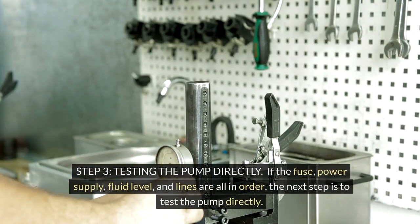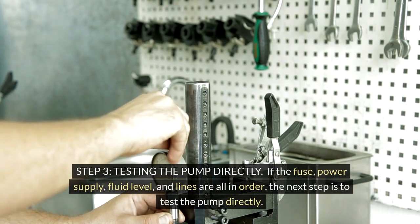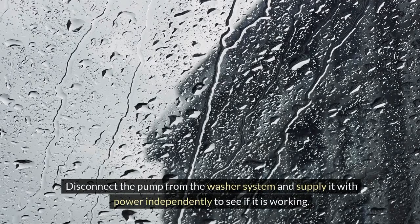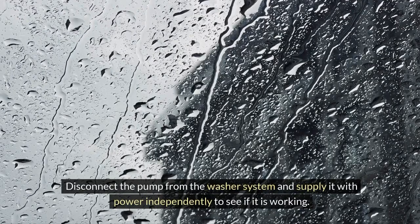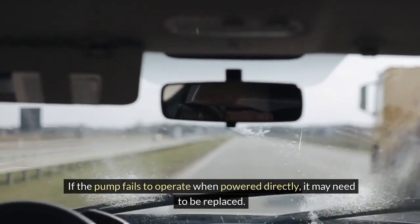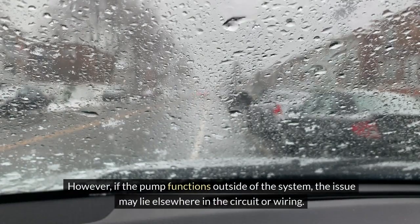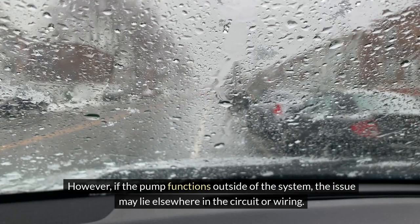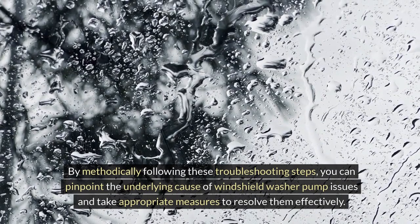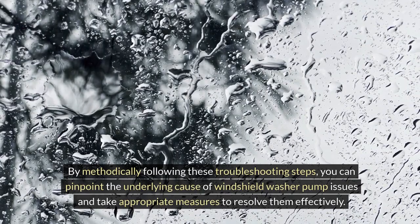Step 3 — Testing the pump directly: if the fuse, power supply, fluid level, and lines are all in order, the next step is to test the pump directly. Disconnect the pump from the washer system and supply it with power independently to see if it is working. If the pump fails to operate when powered directly, it may need to be replaced. However, if the pump functions outside of the system, the issue may lie elsewhere in the circuit or wiring. By methodically following these troubleshooting steps, you can pinpoint the underlying cause of windshield washer pump issues and take appropriate measures to resolve them effectively.